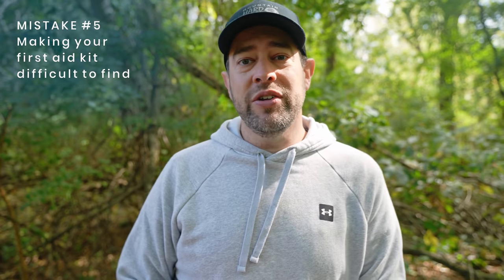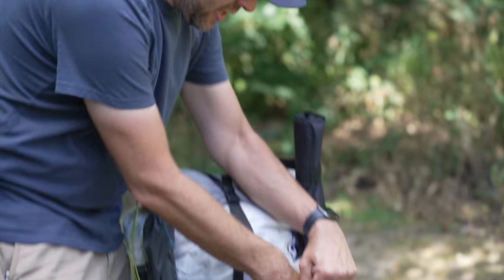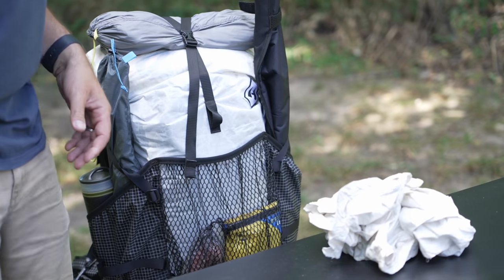This is a mistake we don't like to think about because it involves injury. If you or someone else gets injured on trail, you're not going to want to dig for your medical kit. Make sure your medical kit — and hopefully you're bringing a proper one — is somewhere you can find it easily. It's also a good idea to let others know what your medical kit looks like and where it is in your pack, so they can find it if you're the one who's hurt.